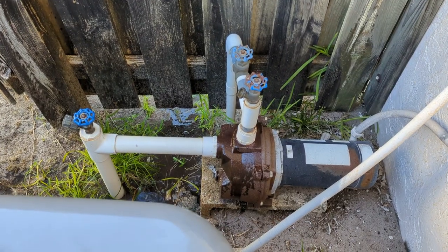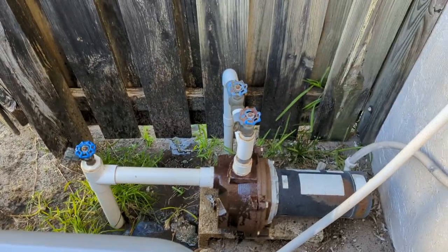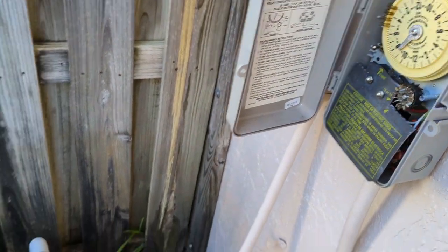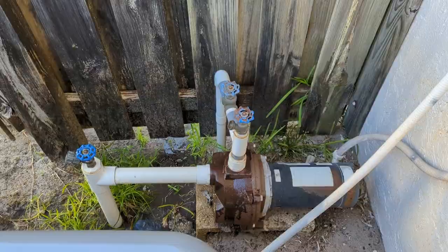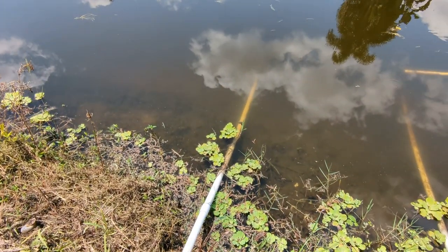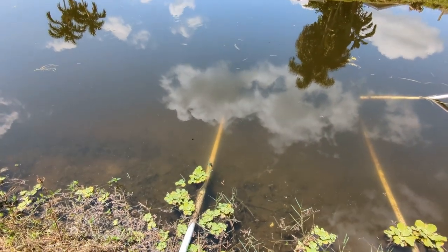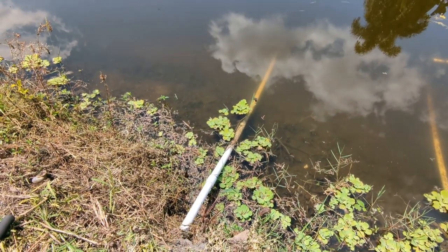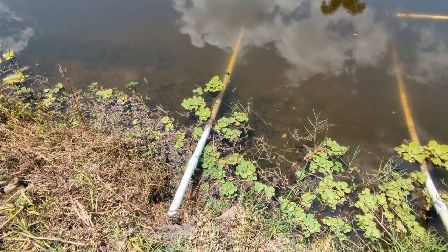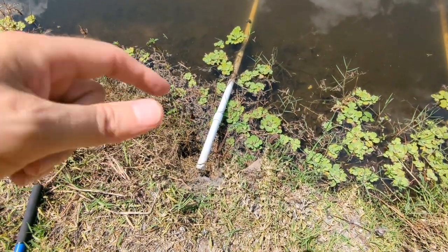It seems to be done spitting. Let's shut it off. Here's the pickup that goes into the canal. I don't see a check valve — maybe it's underwater, I'm not sure. So first thing I'm going to do, I'm going to cut the pipe right about maybe like right there-ish.